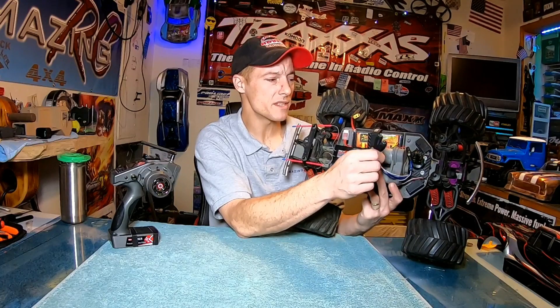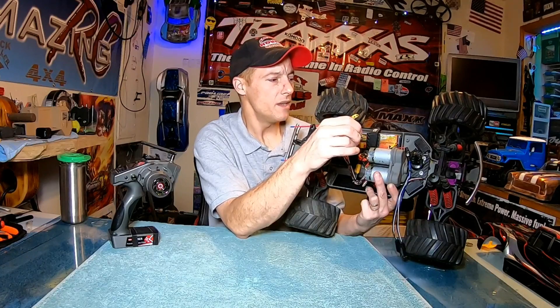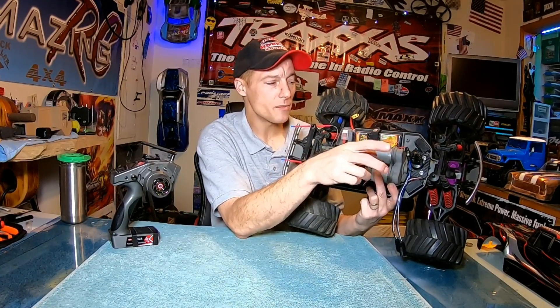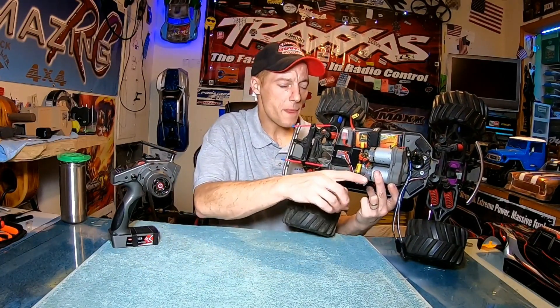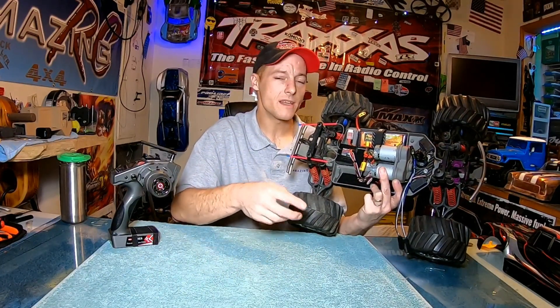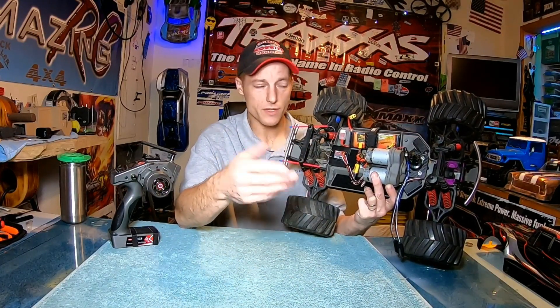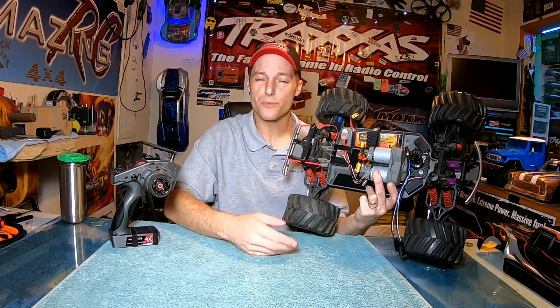We're going to attempt to send this thing out as far as possible — I'm going to a perfect spot on the way home from work where the sun should be lower in the sky. I'm going to send it out as far as I can, hopefully 1,900 feet. Then we're going to spin it around and the camera will be looking out the windshield, and you should be able to see me in my little neon shirt.